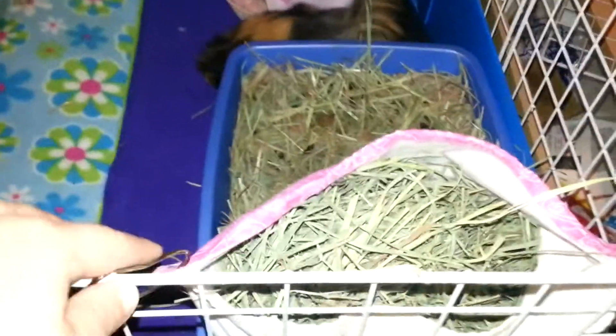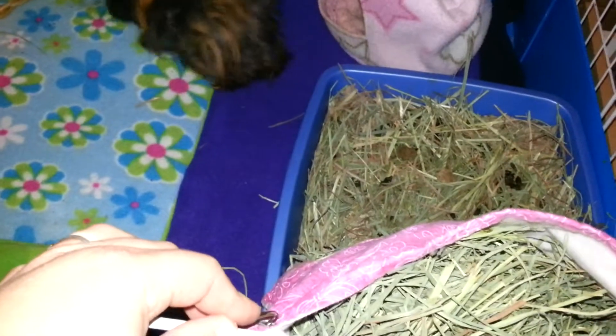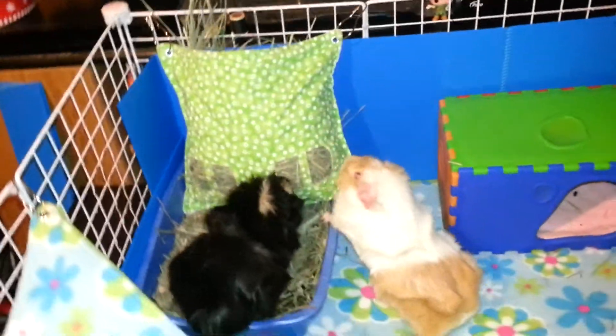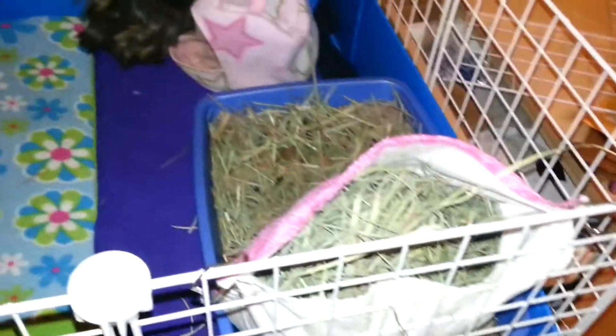Here's my other hay bag. This is Abby and Trixie's hay. They're way more interested in that one right now — I don't know why, I guess because it's fresh. I just filled this one.